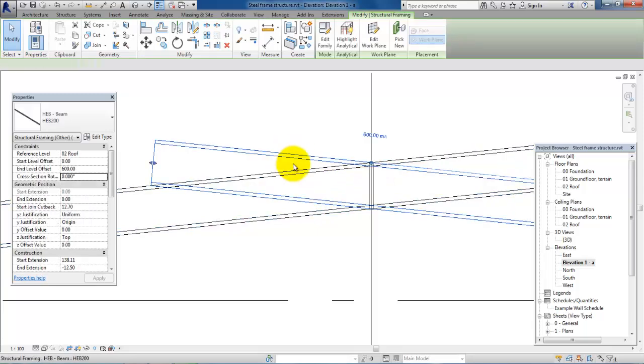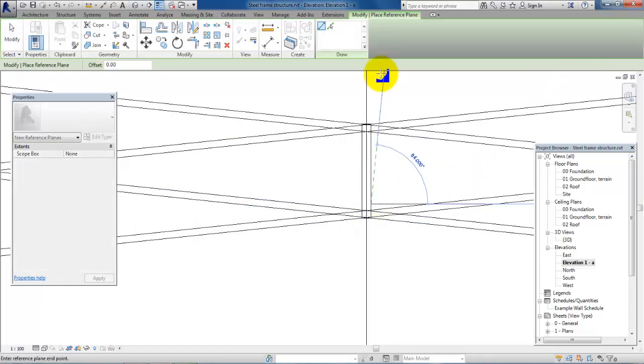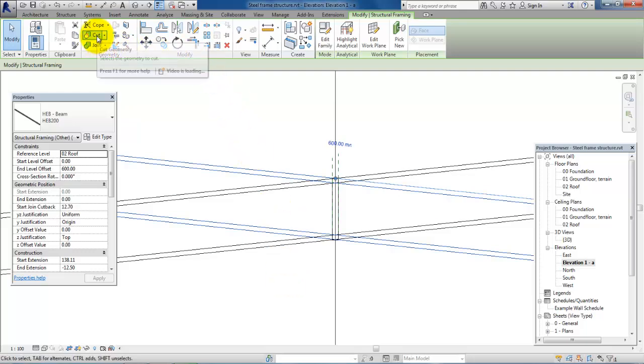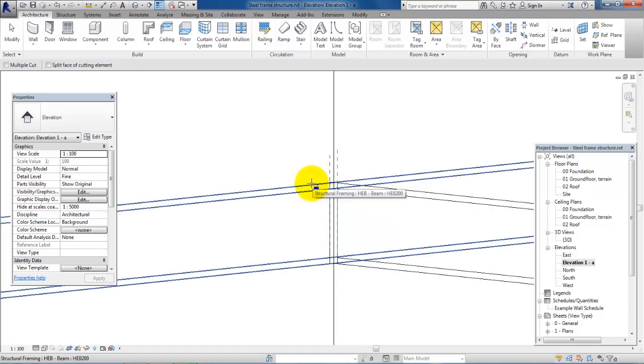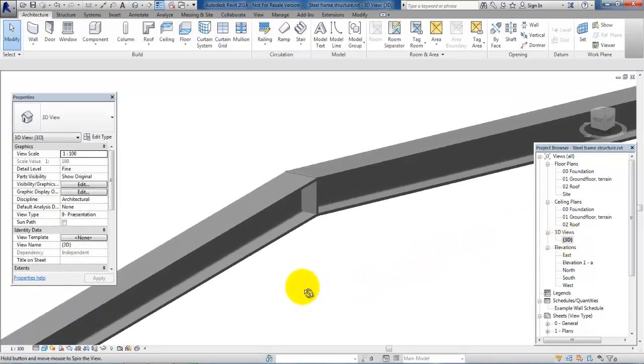First we have to draw in some reference planes. We will do this by going into Architecture and selecting the Ref Plane tool. We will draw a ref plane on both sides of the plate. Now we will select the first beam and use the Cut Geometry tool. We select the beam and then click on the ref plane to trim it there. We do the same with the other beam, clicking on the other ref plane. Going back to the 3D view, it looks good with the connection.